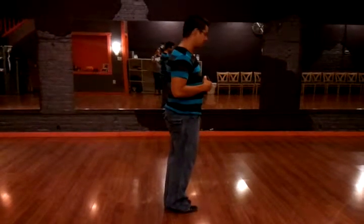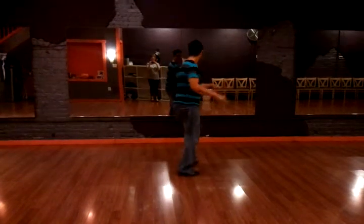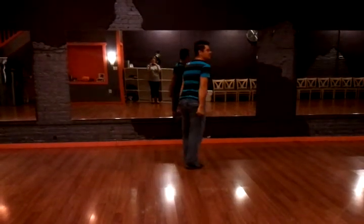You're going to start on the left, but you're going to go: and one, two, and three, land four, rendezvous five, six, close seven, eight.